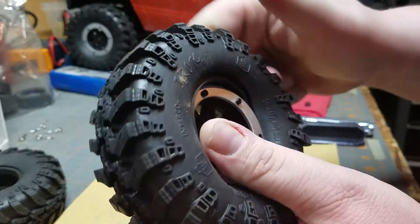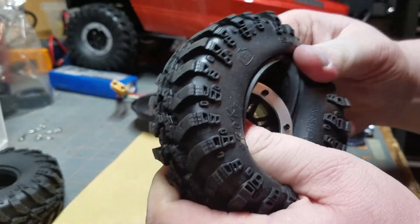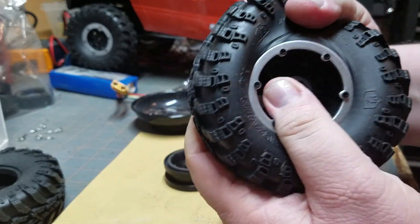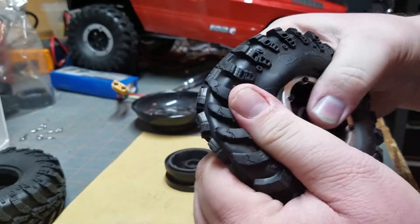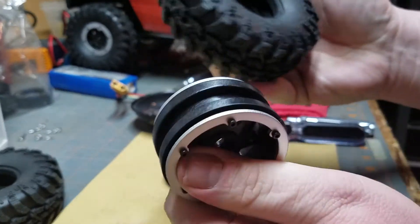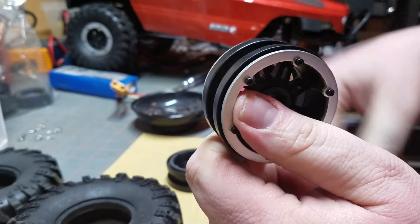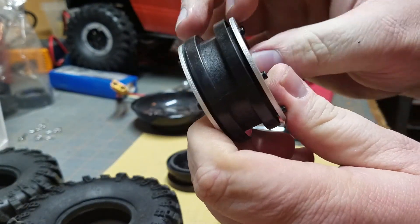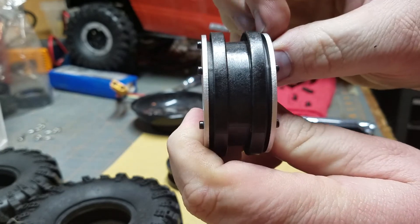I mean, I can completely dismount this tire without undoing any of the screws. As you can see, that's kind of what that gap is in there.